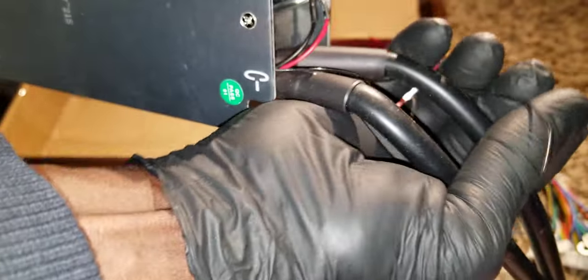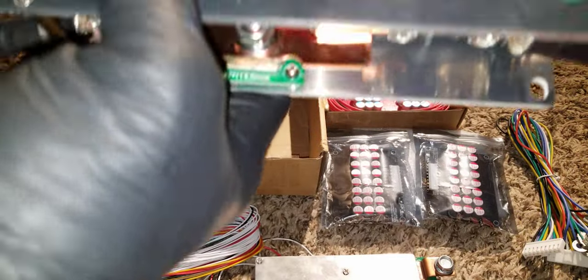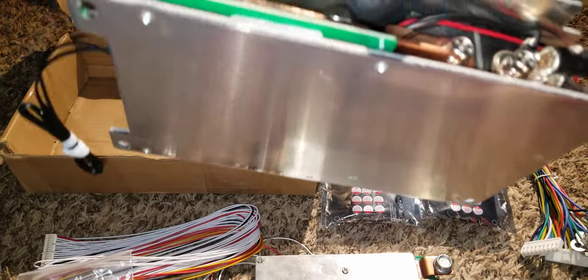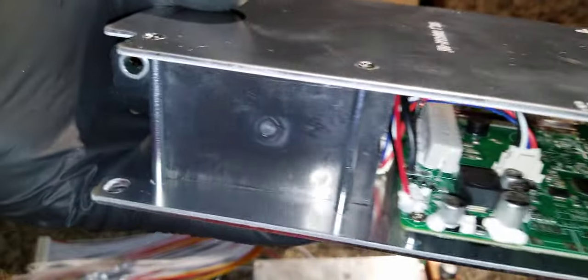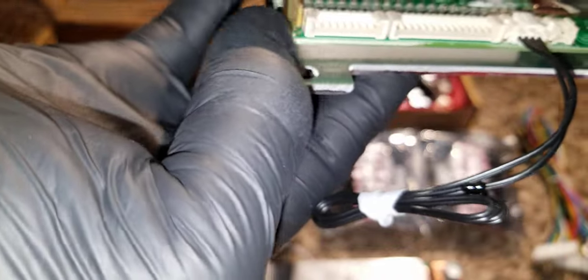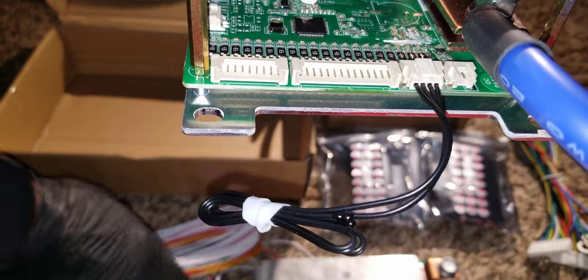There's another sensor here — I think it's for cold and hot conditions so it can turn off when it's too cold and prevent charging. It's massive. I'll put a link in the description below if you want to buy this — it helps the channel and lets us produce more content.